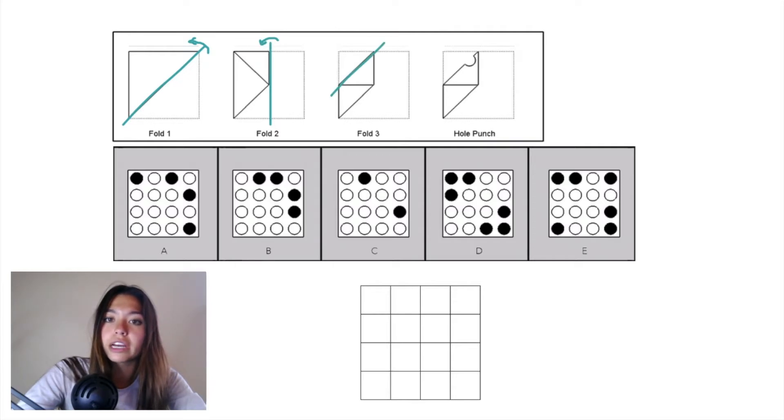In fold three we have another diagonal plane and we're folding this corner down into this triangle here, and then we have one hole punch right here. If we draw this hole punch on the previous folds, it ends up on the paper in fold three, fold two, and fold one, so we can draw it right here in our grid.